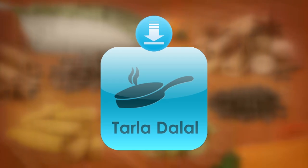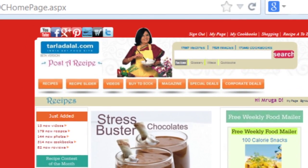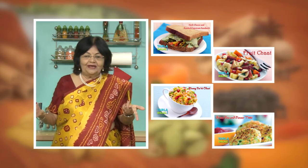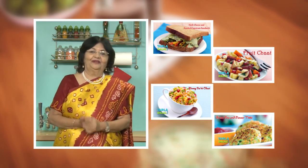Download the Tarla Dalal app on your Apple and Android devices. Follow us on Facebook at tarladhalal.com. If you enjoy our recipes, click like. To see more of my recipes, click here. Please share your comments — I would love to hear them. I am waiting for them. See you!